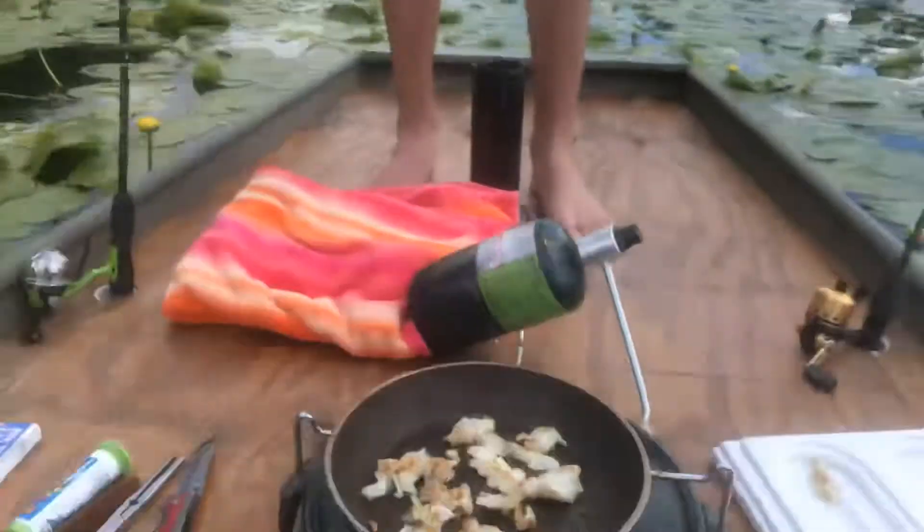Hey everybody, welcome back, Curtis Scratch, Ski the Rim 345 here, and I'm out with my boy Connor Jordan, looking like a cutie, and we're having some good old fish on the lake.